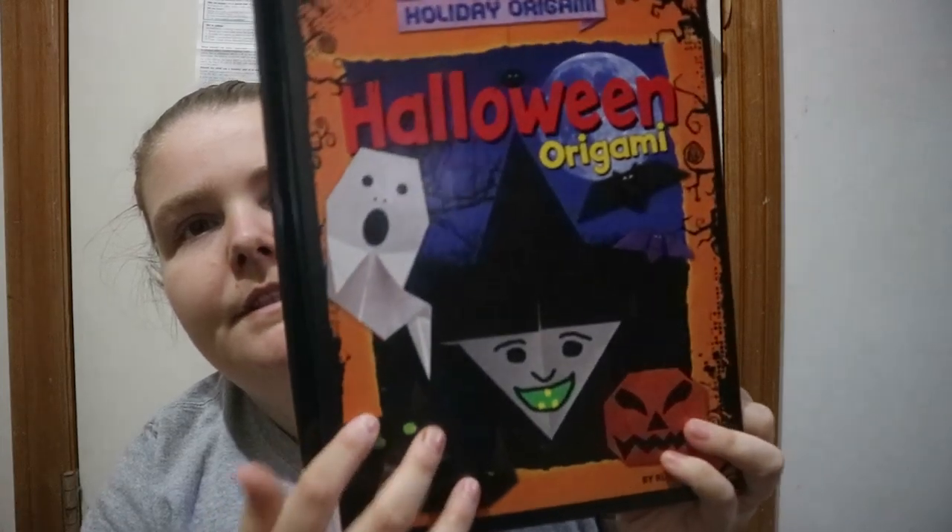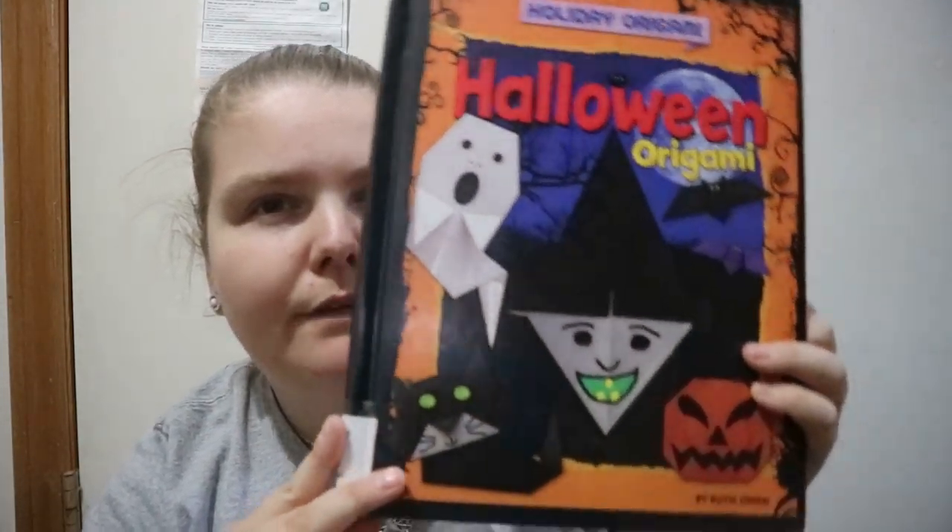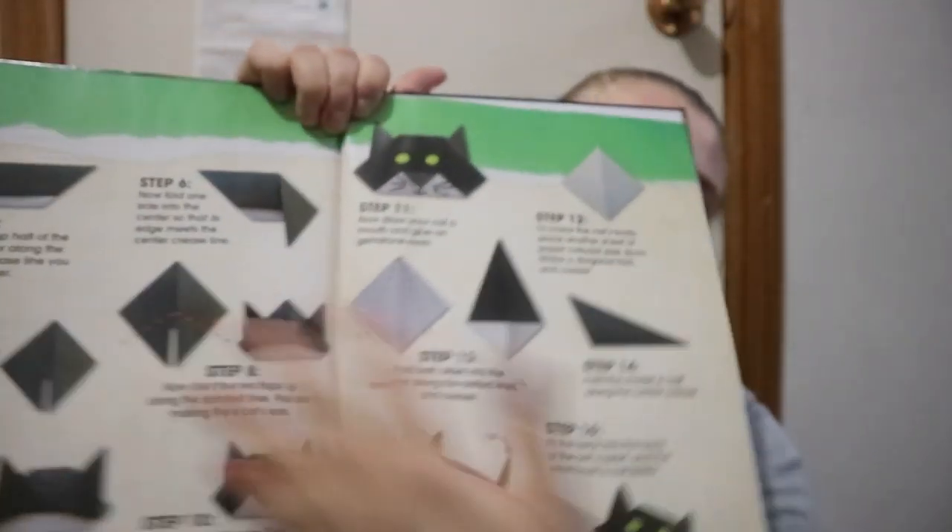Compared to other holiday crafts books in similar series, this one takes a few more pages per project because you're doing a lot of folding of paper, rather than just two pages showing how to make something like a Frankenstein jack-o-lantern cup.